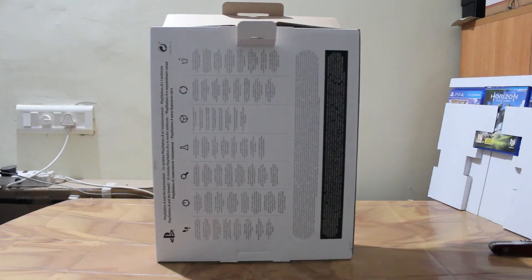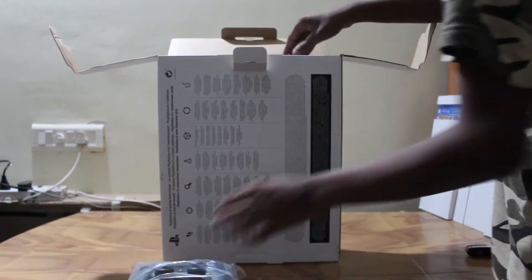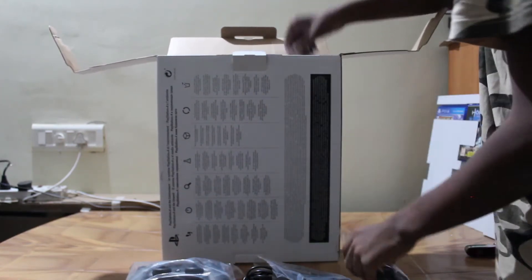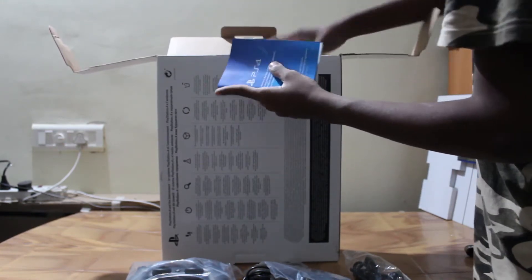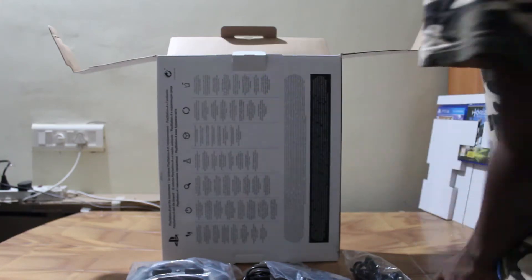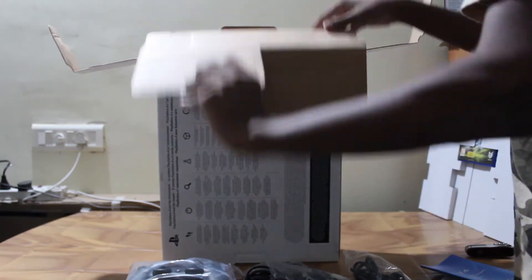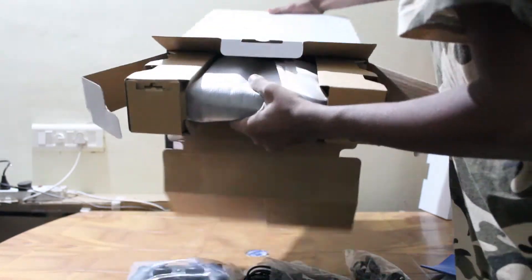Opening the tab on the inside, we're greeted by two compartments unveiling all the accessories. First up we have the new and improved DualShock 4 controller, then a band of cables — HDMI, two different length power cords, the mono earpiece to connect with the DS4, and the literature. The one I have here also comes with a 90-day trial of PlayStation Plus.